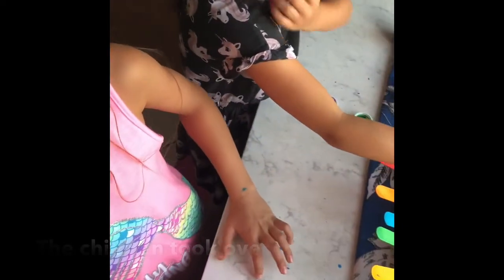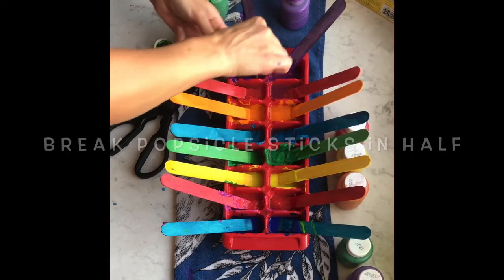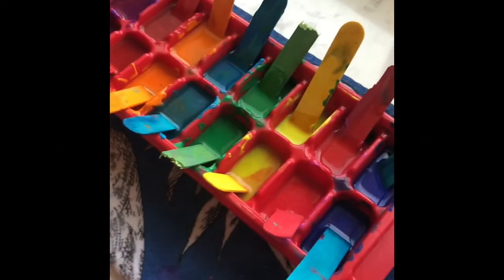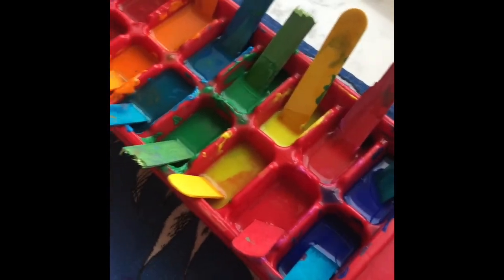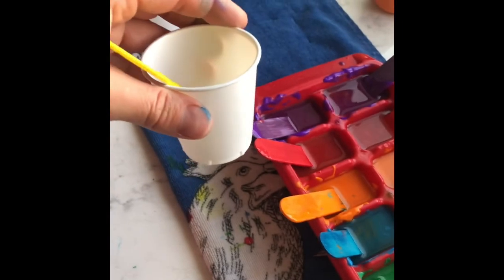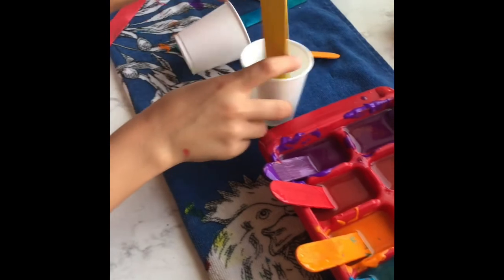Mommy is now cutting the popsicle sticks in half. We mixed everything up into the ice cube container. Now, if you don't want to dirty up an ice cube tray, we also have these little Dixie cups laying around the house and the girls are going to work on filling these up and freezing them as well.